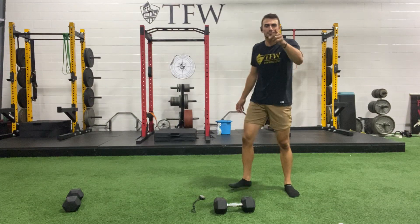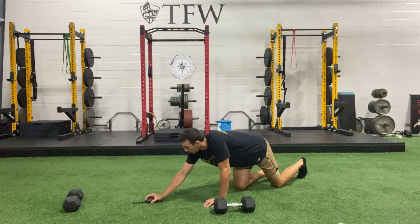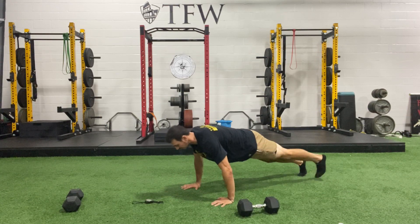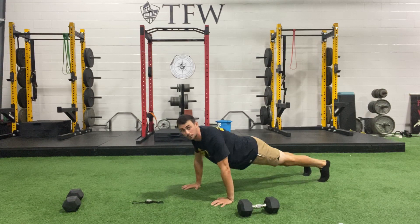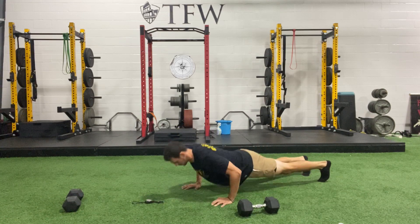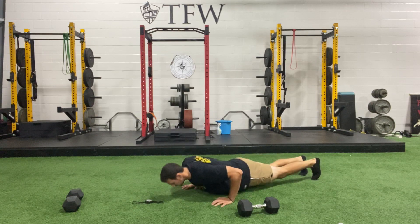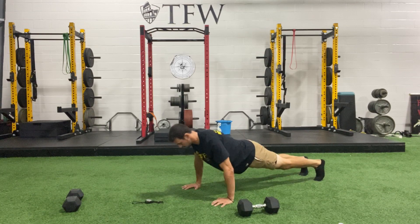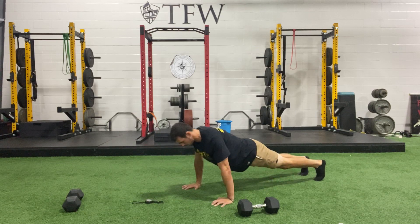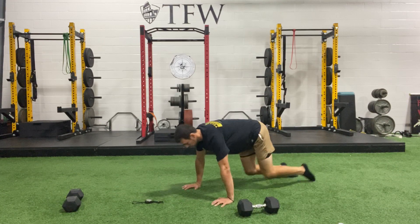Enough talking — let's get moving. Here we go, three, two, one and push-ups — you got 30 seconds. Find your range, keep your head back, chest up. Go to your knees if you need to. Keep breathing out as you punch up. Five more seconds, three, two, one.